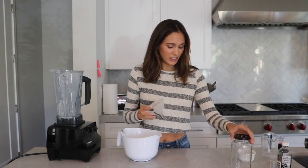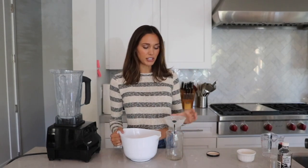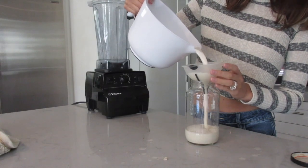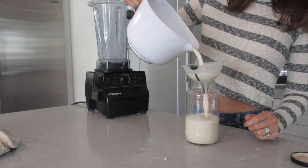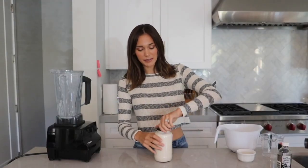Our almond milk is all done. We're going to transfer it into an airtight jar — this is just an old pasta sauce jar; I like to recycle and save my jars. I find it keeps fresher in something sealed airtight. This almond milk, where I did not soak the almonds, will stay good in the fridge for about five days. If you do soak your almonds, it's only going to stay good for about two to three days.